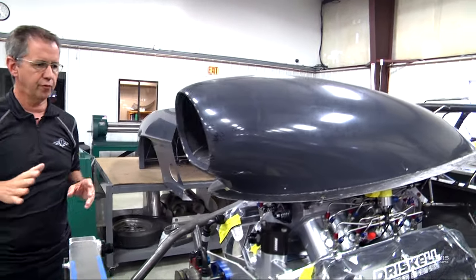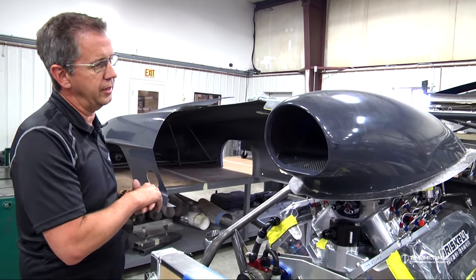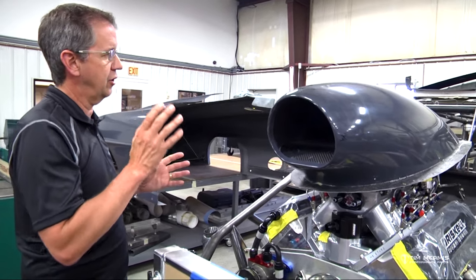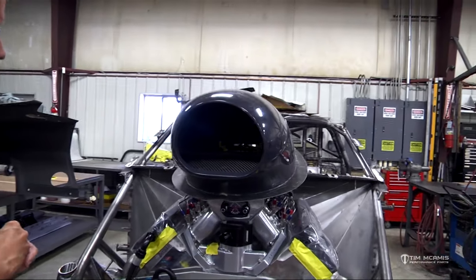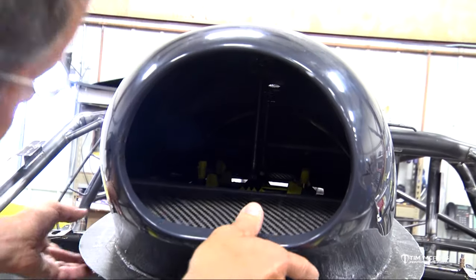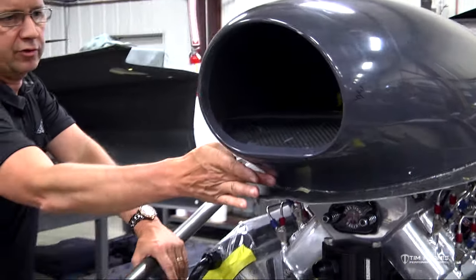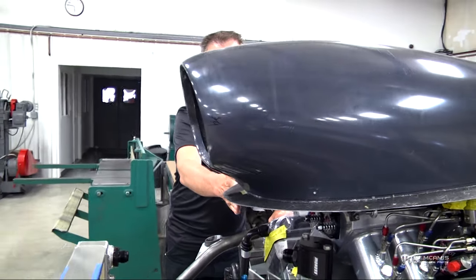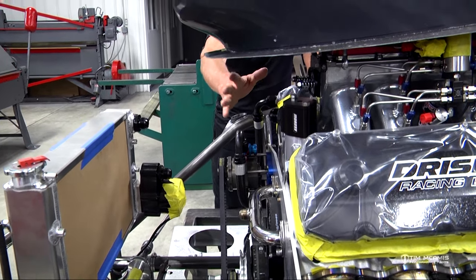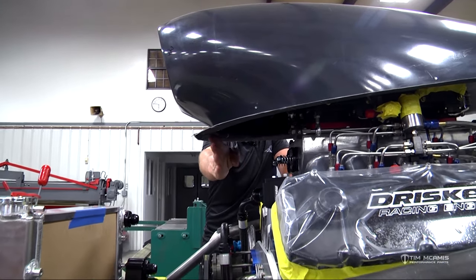Once the hood is on, we can set the scoop on there and position it where we want it over the carburetor. Now just a couple of pointers on the scoop: you want to make sure you've got plenty of airflow into the carburetor, so keep as much open space above the carburetors as you can. But you also want to make the scoop low enough so the driver can see around it. As a general rule, we keep the front leading edge of the scoop about three or four inches in front of the motor plate — that gives us enough room to put regulators in, run fuel lines, and get everything up there going to the nitrous solenoids and carburetors.